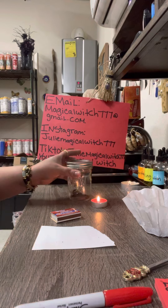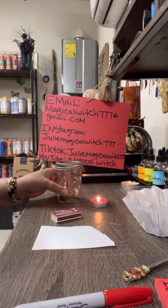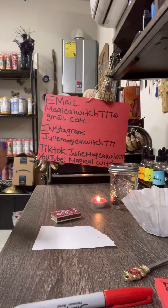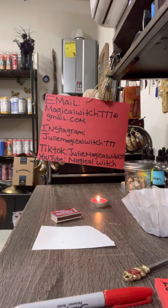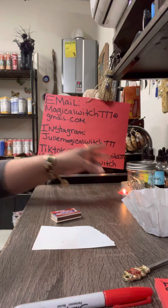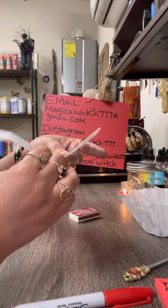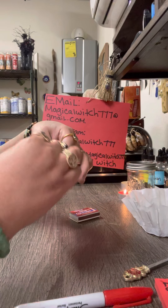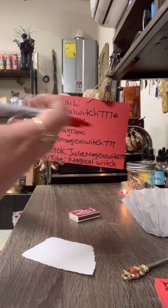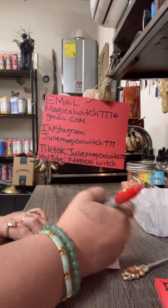Set the jar next to the red candle. Now we're going to work on the petition paper. As I always teach you guys, cut the edges of your petition paper. You are going to write the full name and date of birth of the person you want to come back to you, desperately in love.